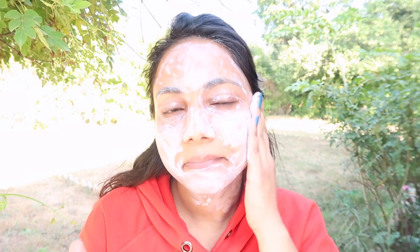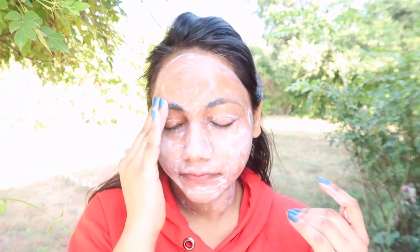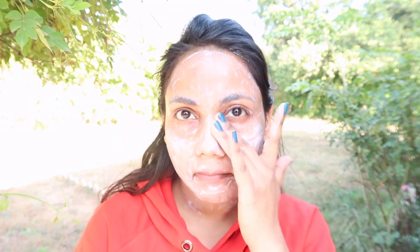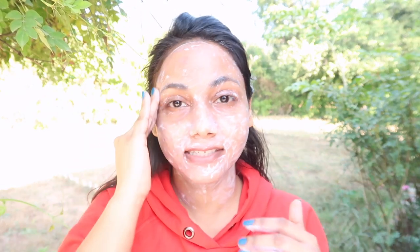Their SPF 50 takes a very long time to blend, and this one too. You need to apply a moisturizer in winters below the sunscreen, but pilling is very common whenever you apply any product. I recommend using a sunscreen that's very moisturizing.